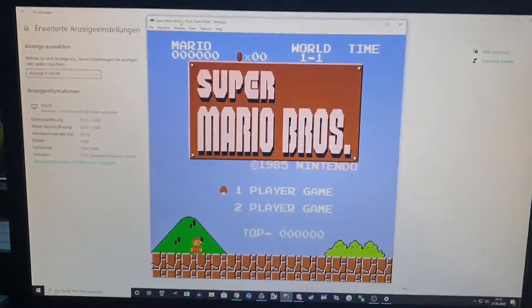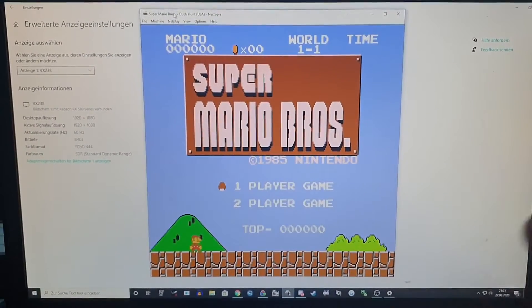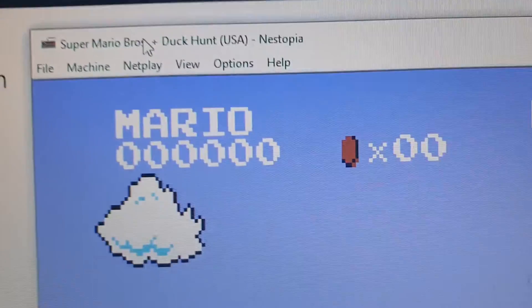Hello everyone, my name is Leon Toast. Today I want to tell you how you can get less or almost no input delay whatsoever on NES emulator, especially Nestopia.